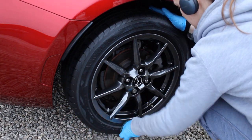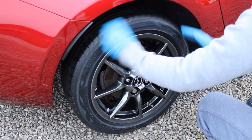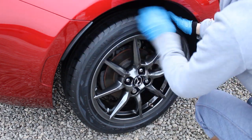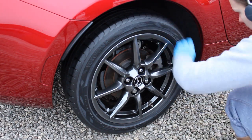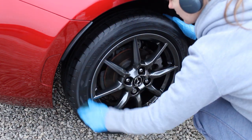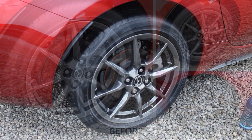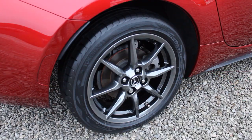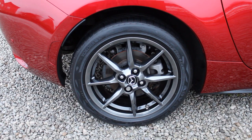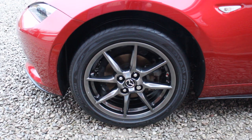I applied two layers, as recommended for first-time use, leaving a couple of hours between each coat. It says to allow 15 minutes to dry before driving, which I can confirm is accurate — the tyres felt dry and safe without worrying about sling. I left it a couple of hours for best results, and it says full weather-resistant properties come after 24 hours. The finish is a satin, natural look — a nice level of shine but not super glossy or distracting. Spot on for me.